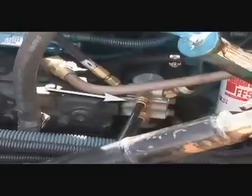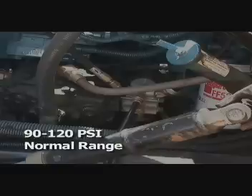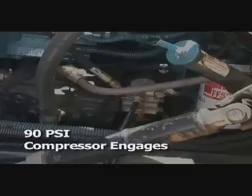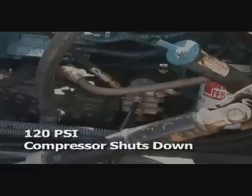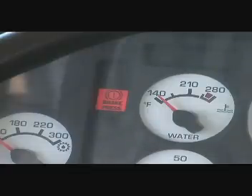The governor controls the amount of air the compressor pumps into the system, maintaining a safe operating range between 90 and 120 pounds per square inch, or PSI — about three to four times the pressure inside an automobile tire. When pressure drops below 90 PSI, the governor signals the compressor to pump more air. Once pressure reaches 120 PSI, the governor signals the compressor to shut down. An electronic sensor mounted on the governor triggers audible and visual alarms if air pressure drops below or exceeds safe operating levels.